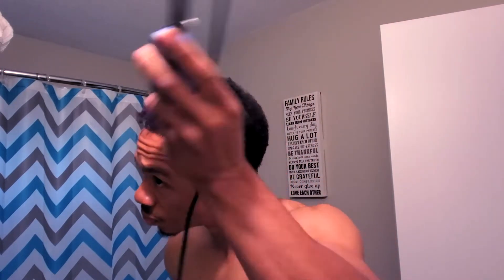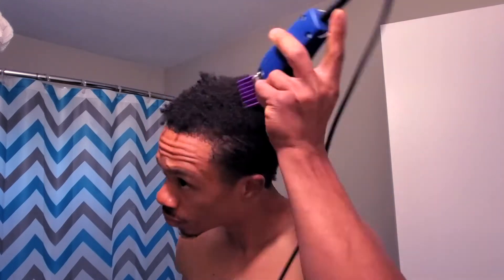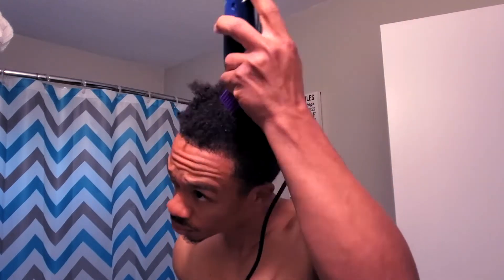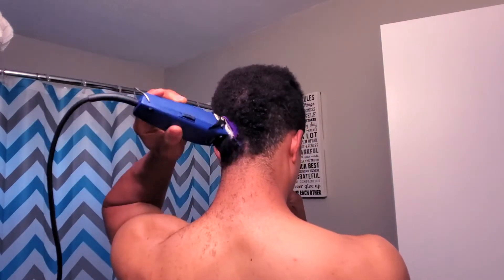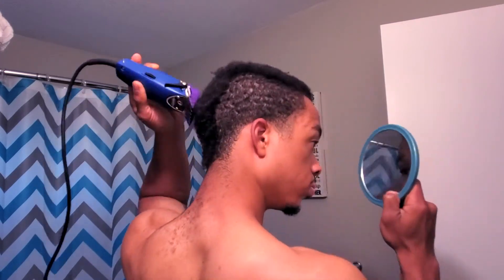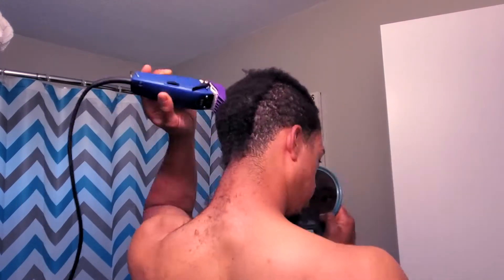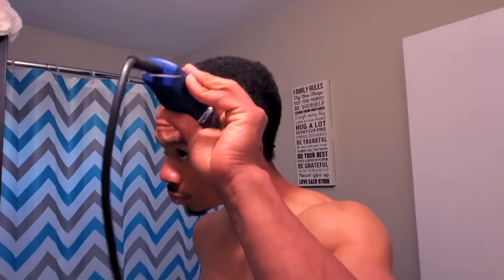Once I got it down low enough I went ahead and threw a guard on there — I think it's a number three — going with the grain, knocking it down a little bit more, trying to get it to a more manageable length. I'm not really going to explain every step of this haircut because I'm basically doing a drop fade, and I already have a video on how to do a drop fade. I'll leave the link in the description so y'all can check that out.